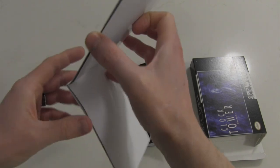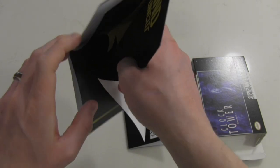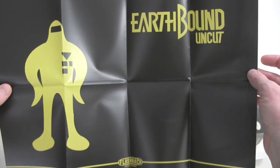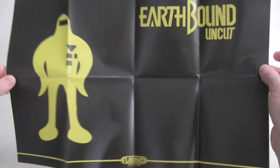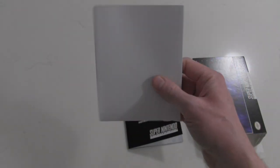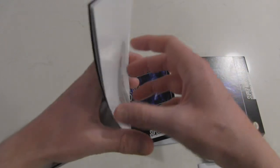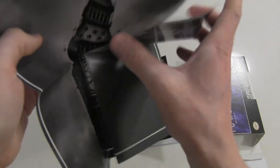Flashback always sends their stuff with little posters. I'd love to hang them up but I never know what to do with them because I don't have the wall space. Oh, look at that — Earthbound Uncut. That's basically advertising for another game they have, which is Earthbound but a more direct translation from Japan rather than anything that was cut for the North American audience. That's cool. And there's another one — of course — one that is relevant to the game itself: Clock Tower. That's a nice little piece.